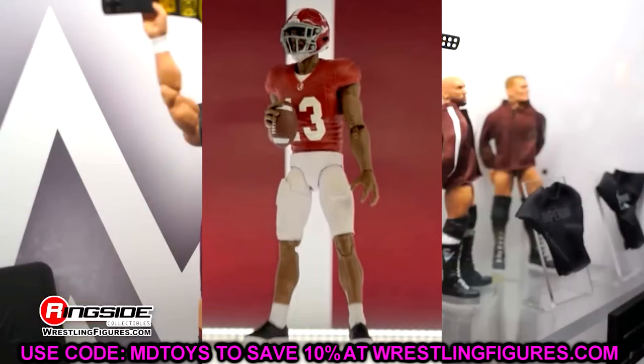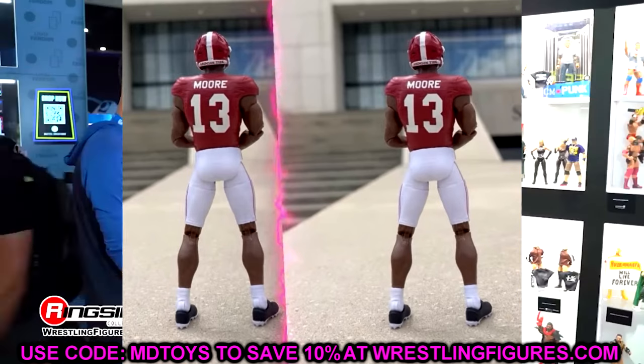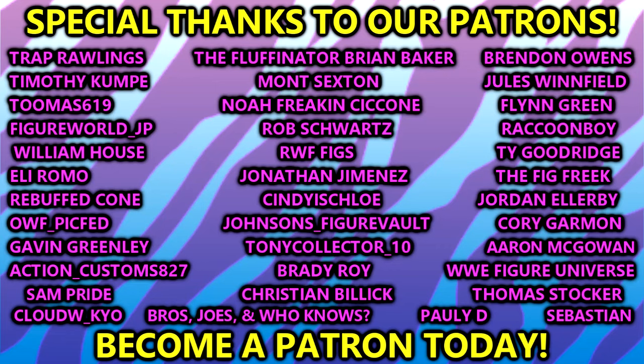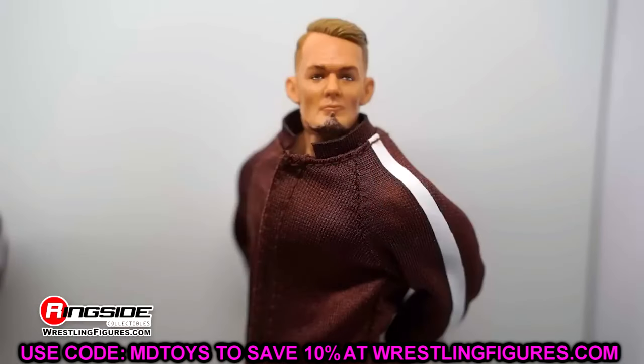That's going to wrap up today's news video. We had a lot to unpack — great news and great figures to cover. I hope you guys enjoyed; I'd love to know your thoughts down in the comments below. Huge shout out to our Patreon members — appreciate you fellas so much, thank you for your support. Hope you guys did enjoy, leave your thoughts below, have a blessed one, and I'll catch you guys later.